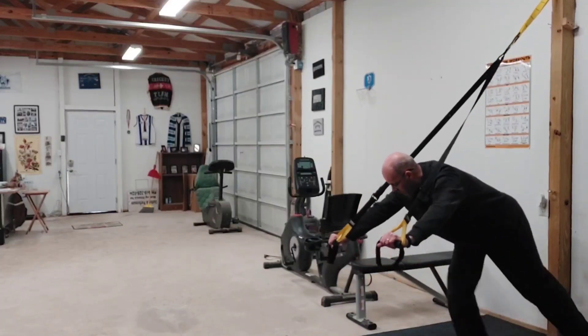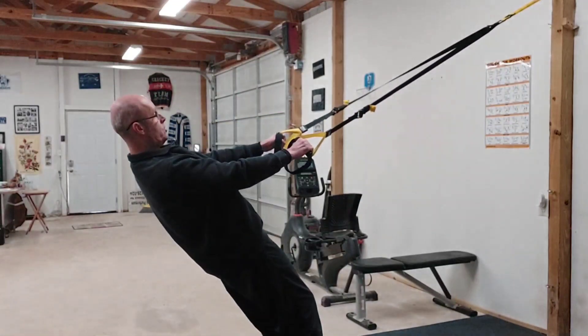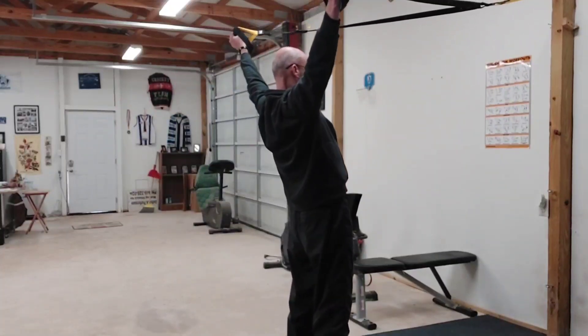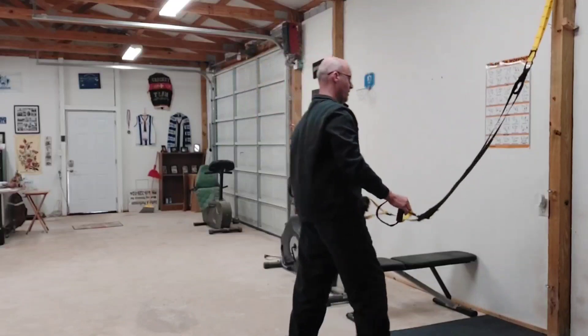Then, from there, we're going to transition into a back exercise, which I'm going to do TRX-wise. As you can see, the transition time between exercises is very short.